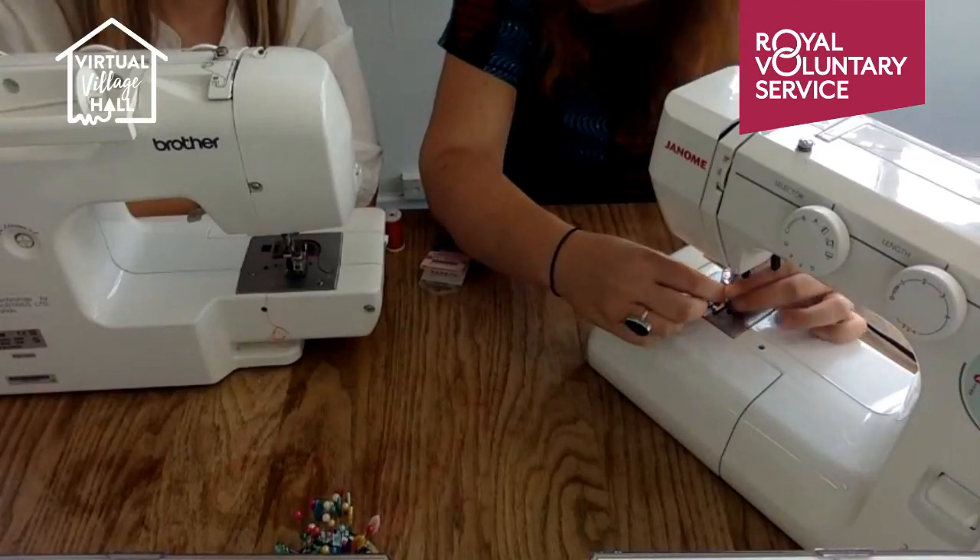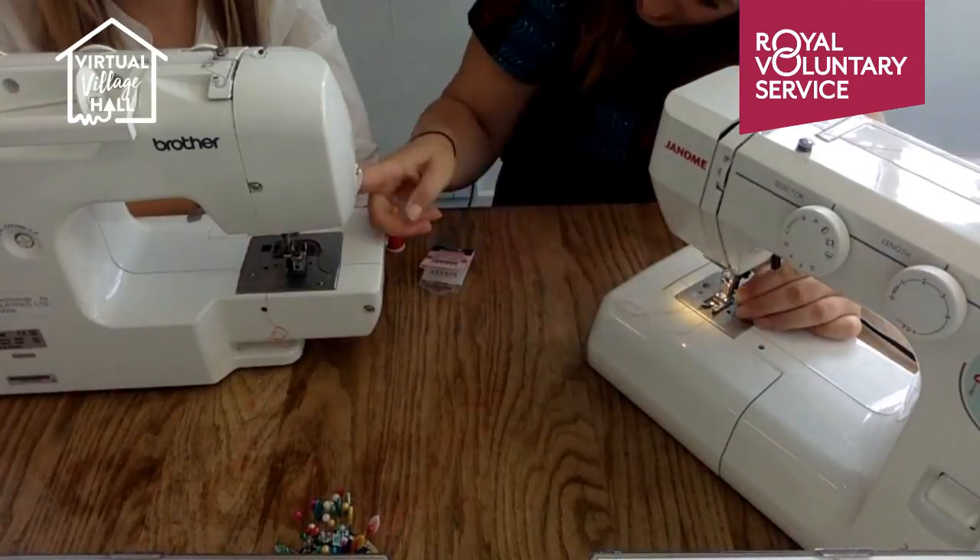If you find it quite hard to thread the needle, there are little gadgets available. Do you use a needle threader? I've never used one, but there is one — it's a needle threader.